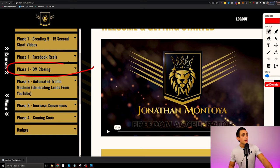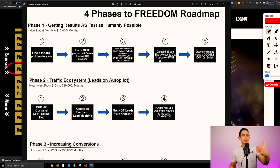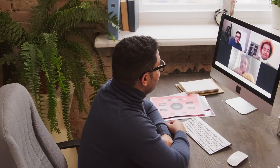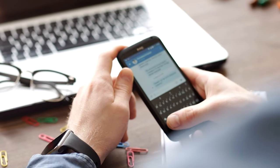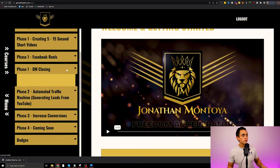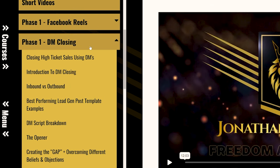We're still in phase one — this is where we talk about DM closing. After we create this five to fifteen second framework, I show you how to use a Google Doc to close sales a lot quicker. I bring on Peter Dudek, who has worked with guys like Josue Pena, who's doing millions of dollars literally just by DMing people. This whole module is about how we can use DMs to close high-ticket sales, and he walks you through exactly how to do that.